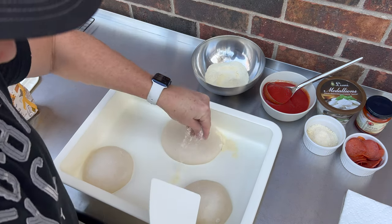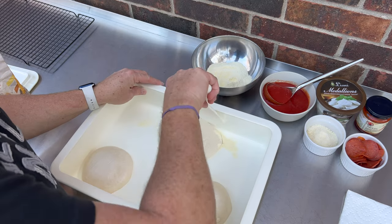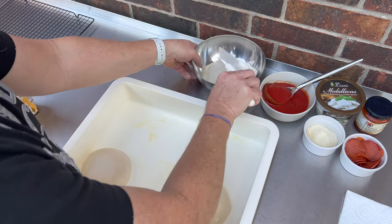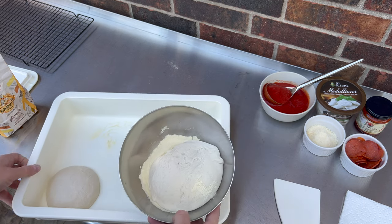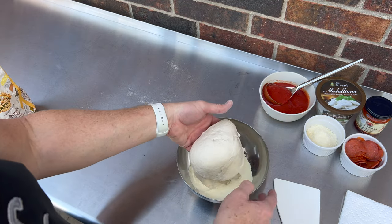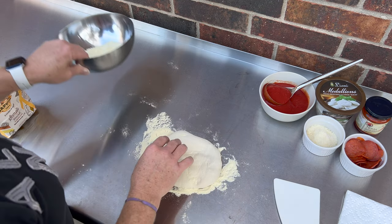I take a little of the semolina and sprinkle it around — this just makes it release easier. Kind of cut it away from the sides, get some flour underneath. Put it in the bowl like that. I always put the top side down. Put my hand up underneath it, then sprinkle some semolina down, and put it back bottom side down. We're good to go.